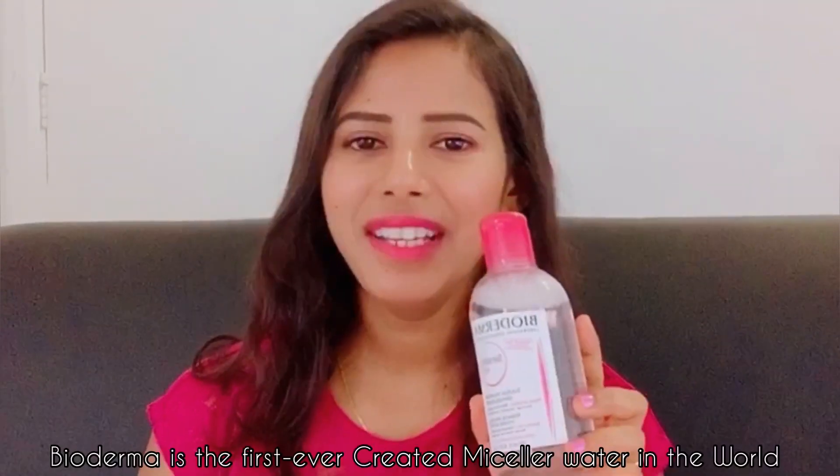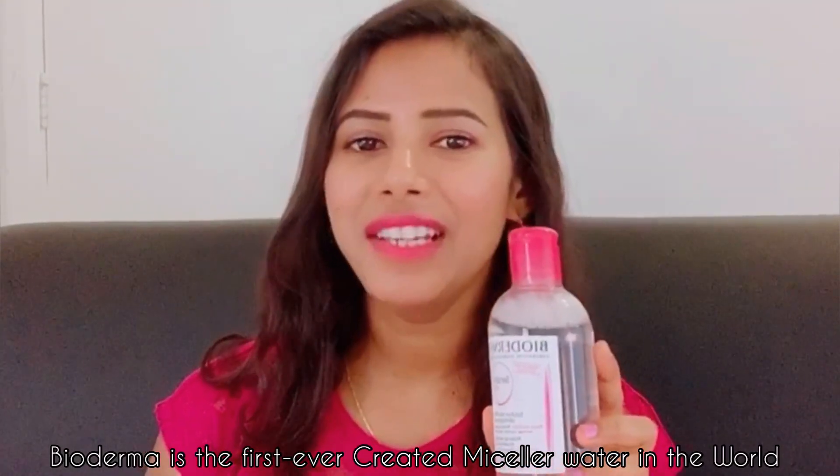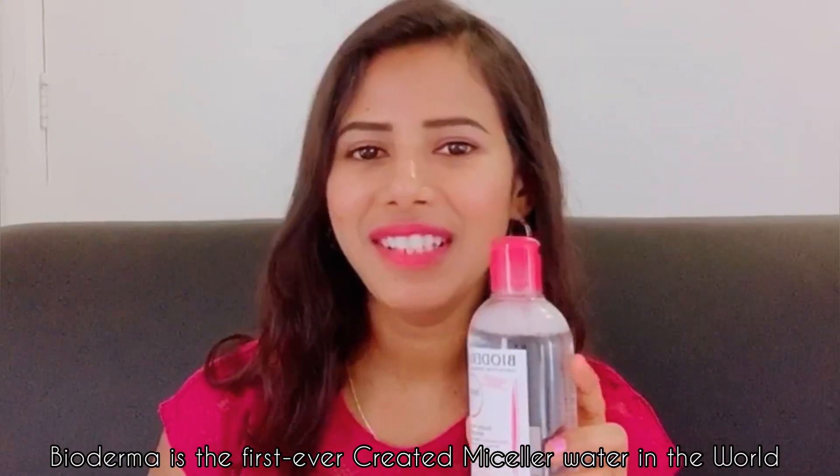Actually, it's an oil-based cleanser, but when you remove all of your makeup you don't feel oily on your face at all, and you don't even feel dry. It hydrates and protects your natural moisture skin barrier. Bioderma is the first ever micellar water launched in France, in 1991.